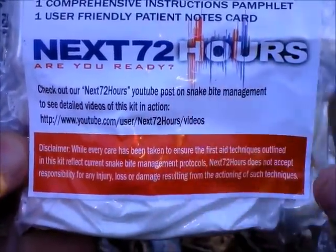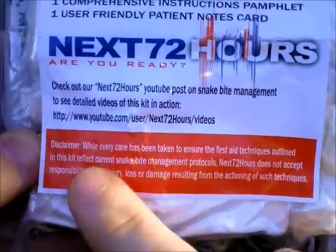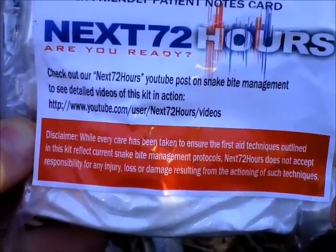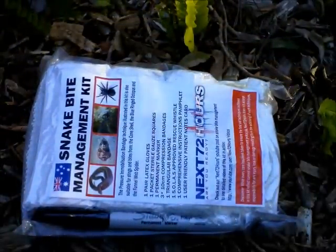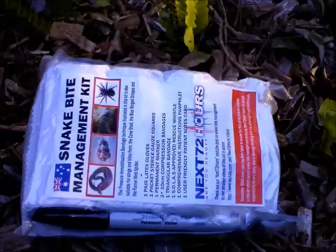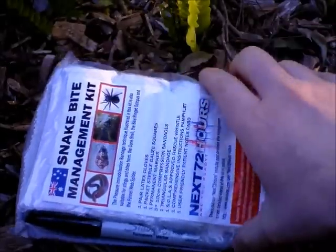Down here you'll see information on where you can go to view the videos we've done on this — there's actually a video on the Next 72 Hours YouTube site where you can see this kit in use. There's also a disclaimer noting that a lot of effort has gone into making sure this reflects current snake bite management protocols. However, it is important that you, as a person carrying this kit, should be well trained in first aid. It's vital that if you're going out somewhere remote, you know what to do with the equipment you've got. It's really no use pulling out an instruction manual when someone's been hurt — that's just going to delay treatment and increase the chances of things going wrong.